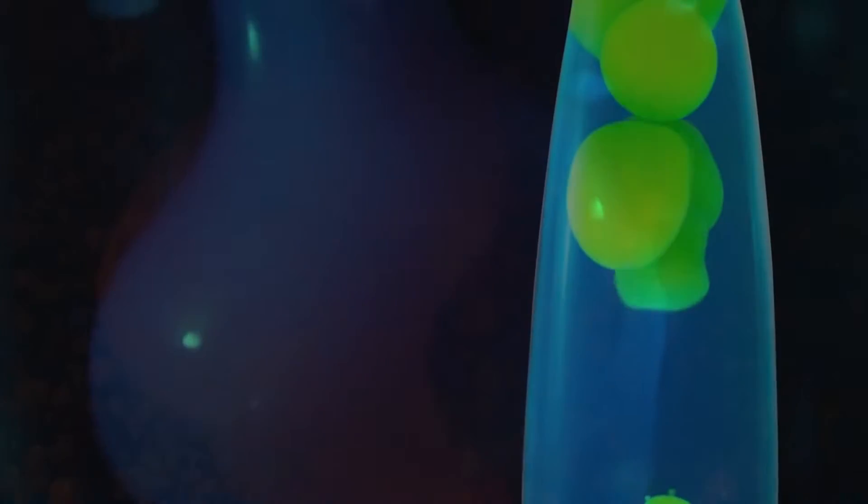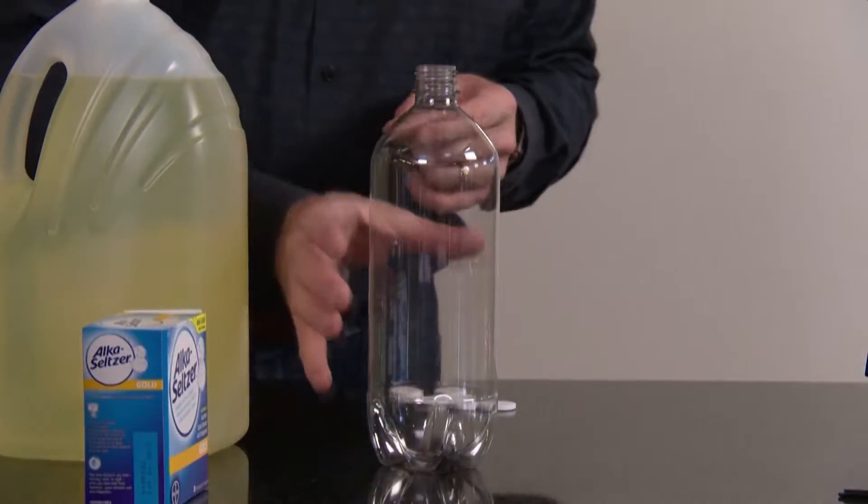These weird-looking lamps are called lava lamps. They were popular during the days of the hippies, way back around the late 1960s. And you can make one of these cool lava lamps in your own kitchen. Here's what you're going to need.